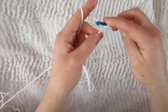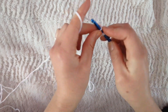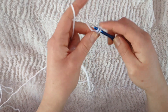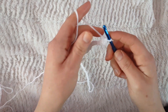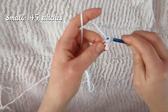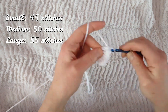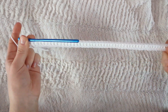In the third chain from your hook you're going to make a half double crochet. You do that by yarning over, pull through one loop so you have three on your hook, and then pull through the remaining three loops. Do that across the whole row. If you're a small you'll have 45 stitches total, on a medium 50 stitches, and on a large 55 stitches.